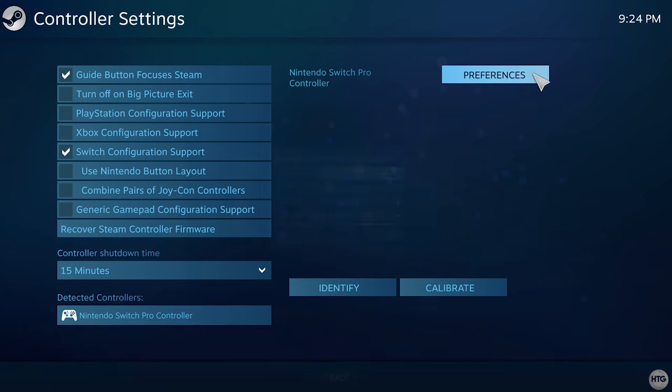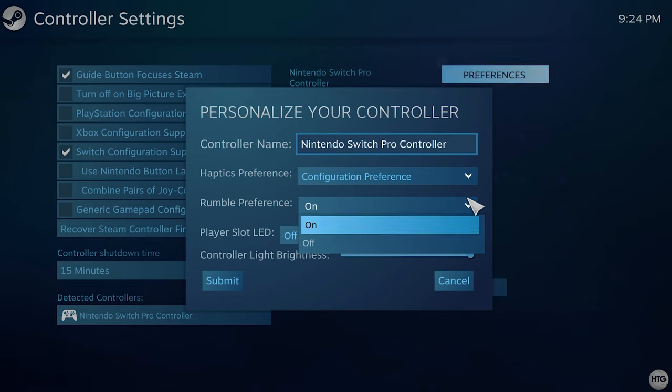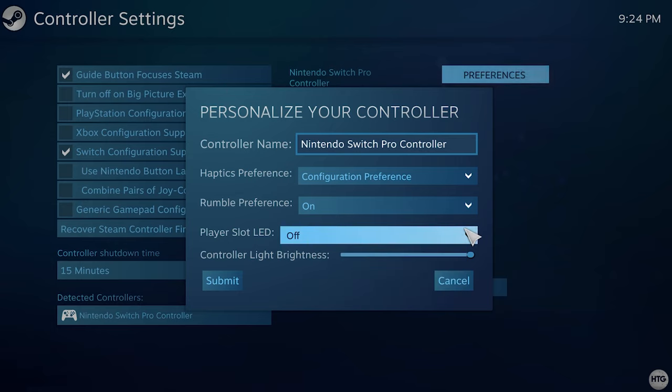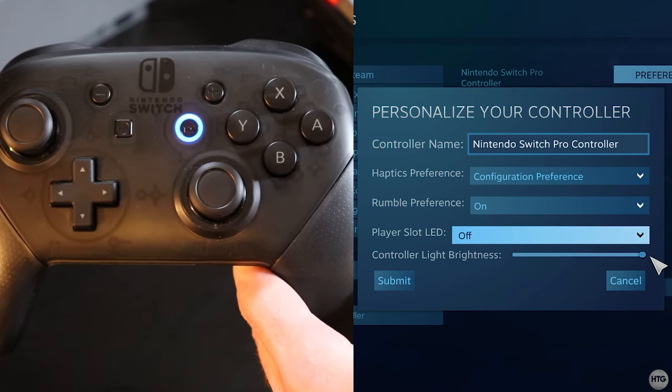I'm going to leave that unchecked for this tutorial. Next, click on the Switch Pro Controller and click on Preferences to tweak a few settings. First, you can change the controller's name within Steam to prevent confusion if you have multiple Switch Pro Controllers connected. You can also choose to turn haptic feedback and rumble off, turn the player slot LEDs off or on only if you have multiple controllers connected, and adjust the brightness of the blue LED around the home button.